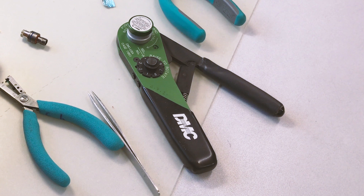Fix the positioner on the crimping tool and set the selector to the number corresponding to the AWG conductor, as indicated on the positioner's label.